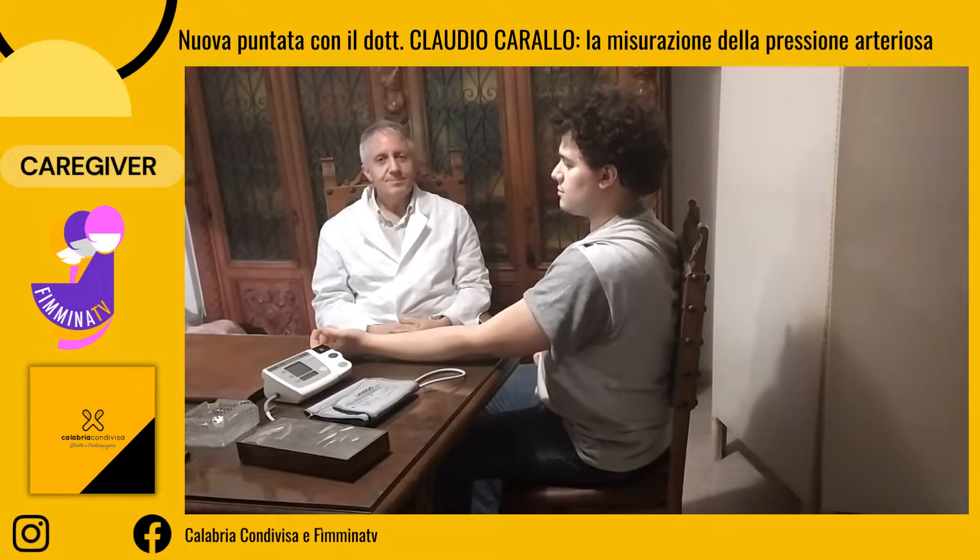Salve, spieghiamo in questo breve video come misurare la pressione arteriosa in maniera tecnicamente corretta.